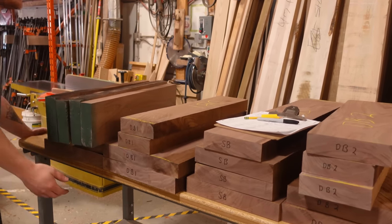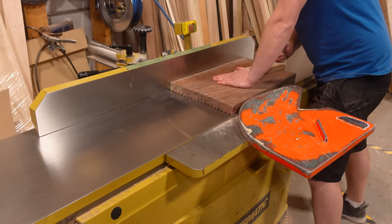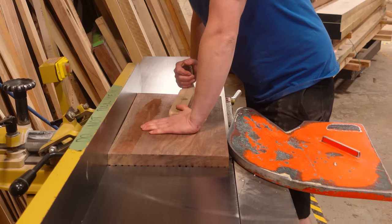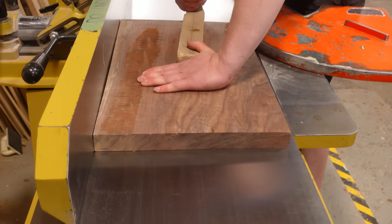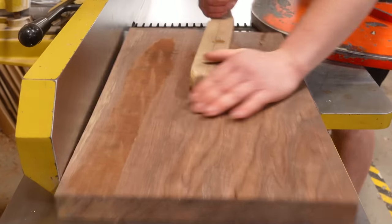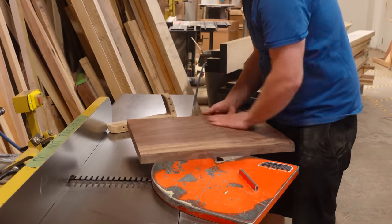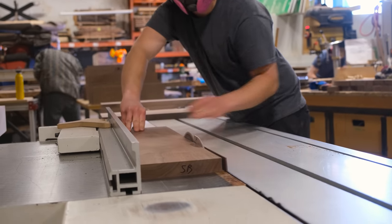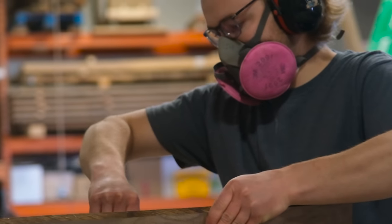Now we can begin working on all the cabinetry that's going to sit beneath the desk. A detail I really appreciate is that we matched all the exposed panels in Bastogne walnut to go with the slab used in the top resin pour — and they're coming from that exact slab. For interior components that aren't visible from the outside, we used Canadian black walnut because we didn't quite have enough Bastogne walnut from the single slab to yield those components, but in the end it all goes together very beautifully.